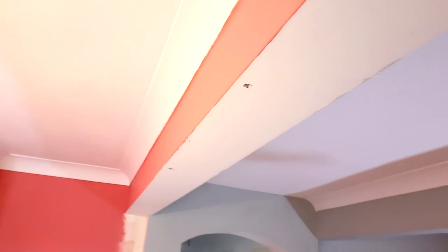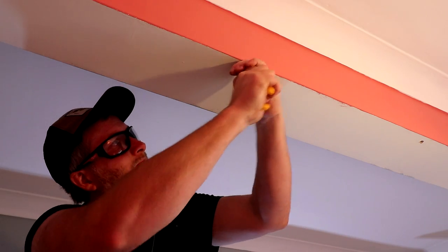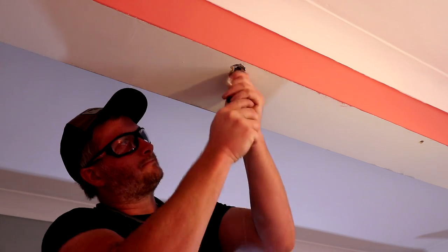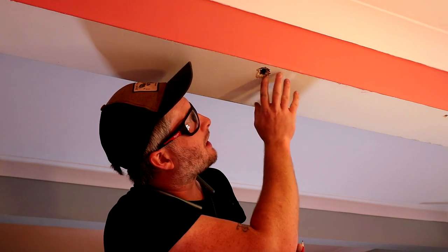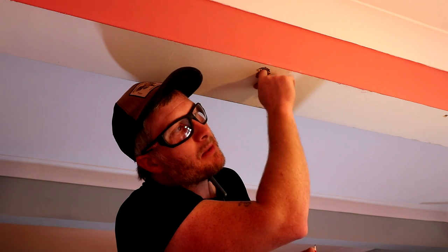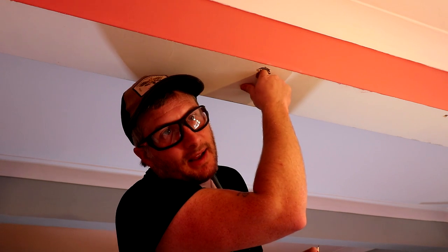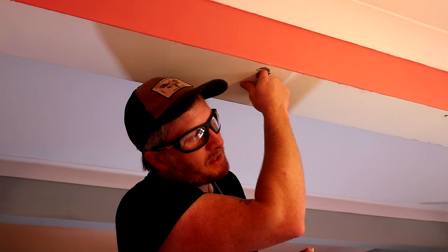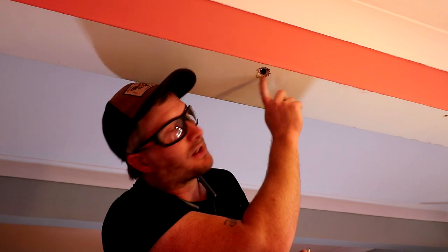I drilled a couple of inspection holes to try and find out what this beam was made of beyond the boxed-in plasterboard and plaster, but I couldn't really figure it out so I made the hole a little bit bigger. What I think we've got here is a piece of angle bead along here and then this is all just plaster. Beyond that is about a 20mm gap and then I can feel a piece of steel — I can get my finger up and round the rim so I think it's definitely a steel RSJ up there, which means I can secure to that.